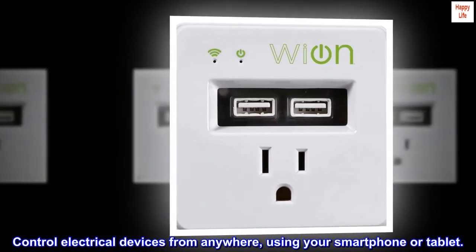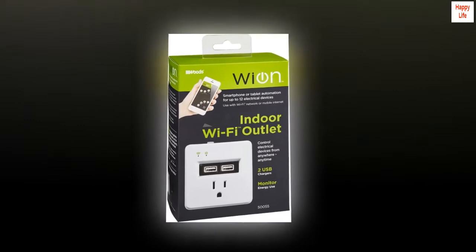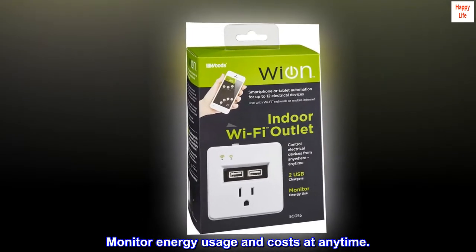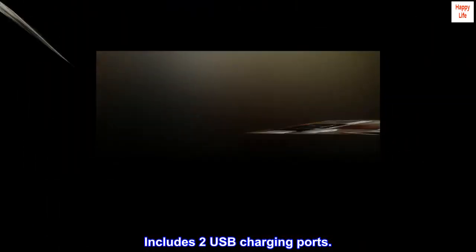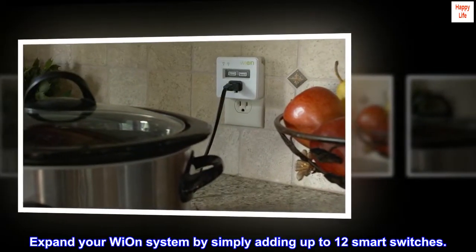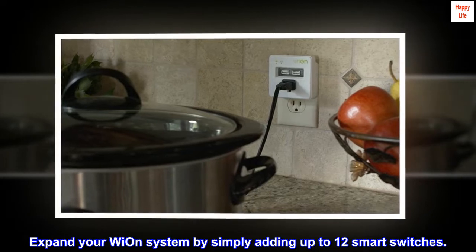Control electrical devices from anywhere using your smartphone or tablet. Monitor energy usage and costs at any time. Includes two USB charging ports. Expand your Wi-On system by simply adding up to 12 smart switches.